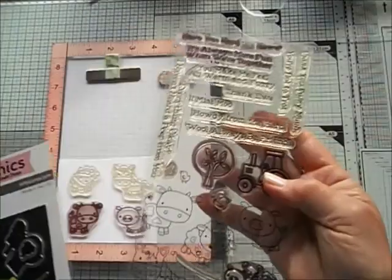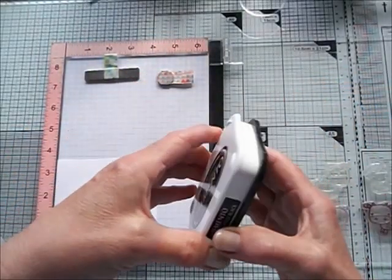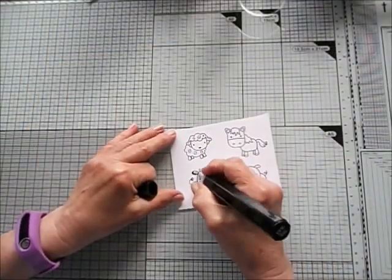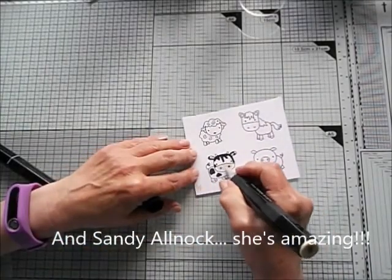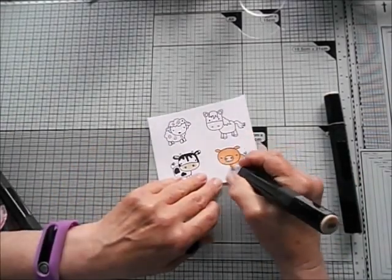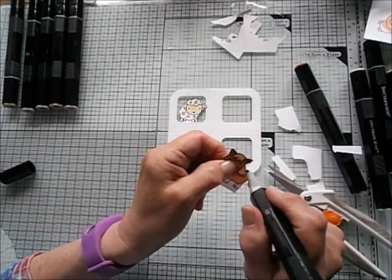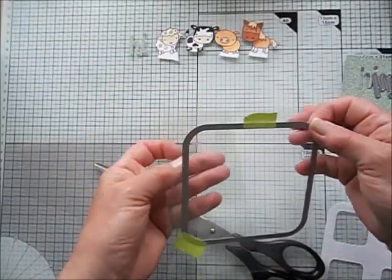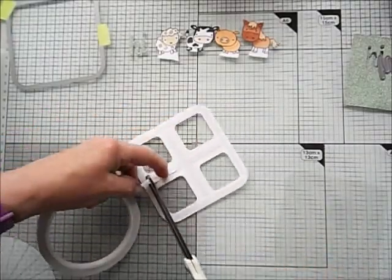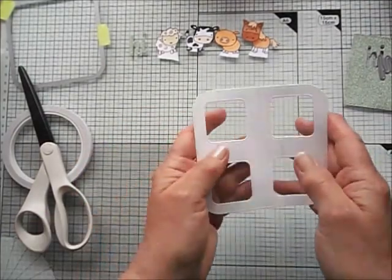The stamps I'm using are My Favorite Things Dynamics Farm Friends — a beautiful set with really cute animals. I use Memento ink because I want to use alcohol markers. I speed through the colouring — I do nothing special, and I really mean that. I'd recommend Christina Werner, Michelle Short, Kelly Latavola, or just search for colouring with alcohol markers. I cut out a piece of acetate for the inside to create little windows, get rid of any static with my towel, cover the panel with double-sided tape, adhere the acetate, and it's ready.